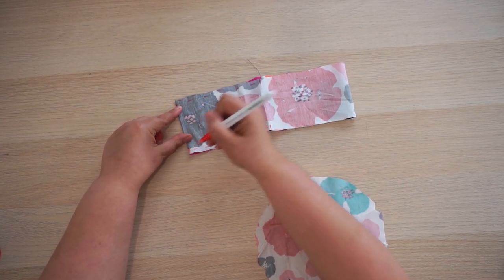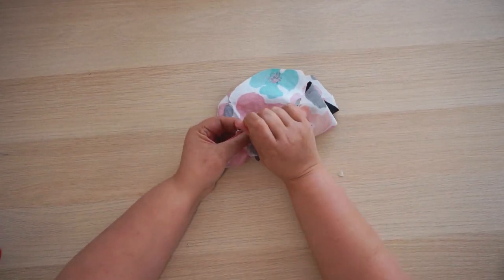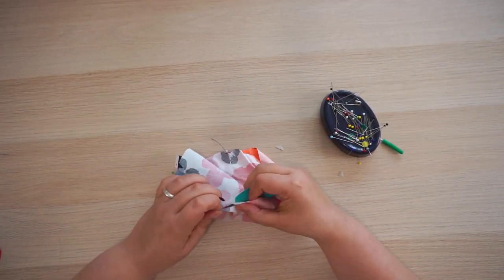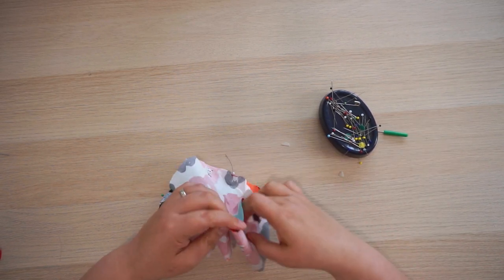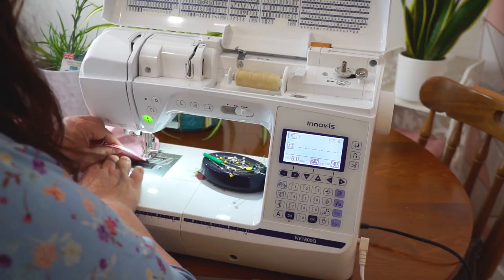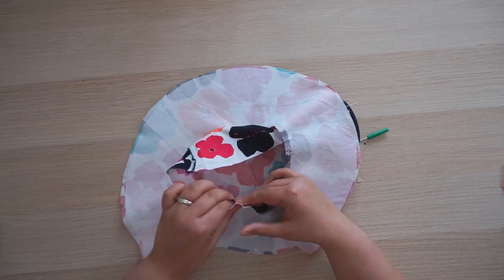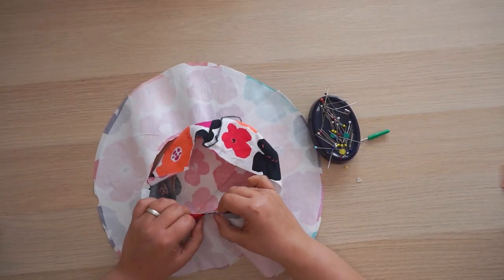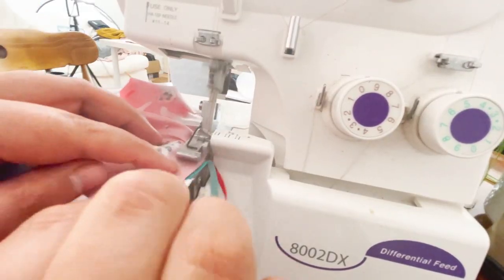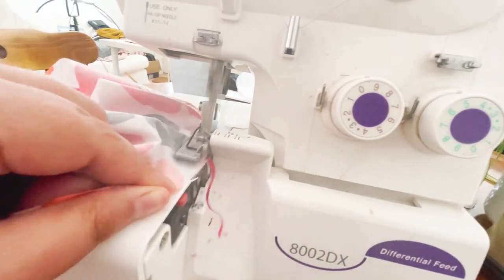Pin your top piece to your side piece at those four equal notches — this is important as it will distribute the ease across the whole of the pieces. Sew all the way around; if you're using a sewing machine you will notch the seam allowance afterwards. Now pin the side to the brim using those four equal notches and sew all around using the same technique. Check your sewing to make sure it's okay.